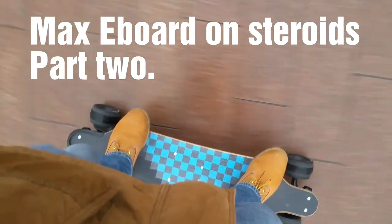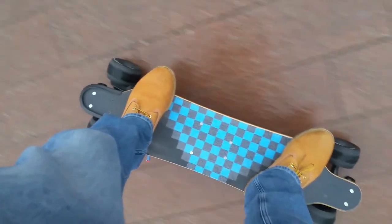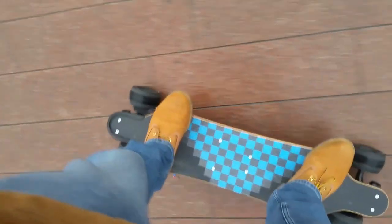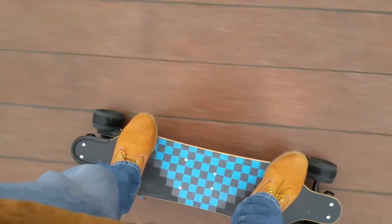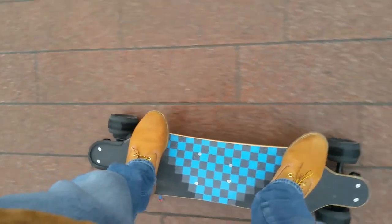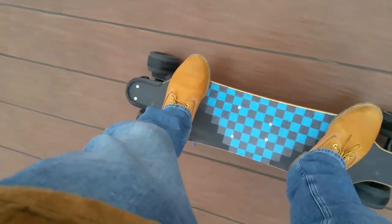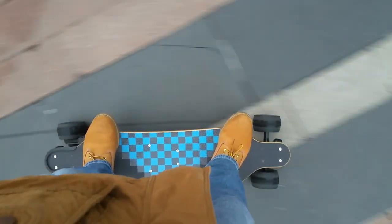This ball got so much power, it actually spins the wheel if you want to take off. Check this out. Rolling burnout — cool.